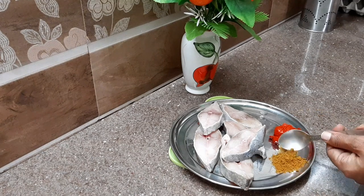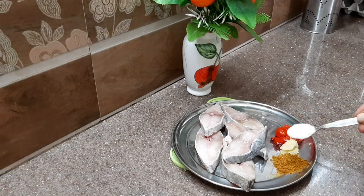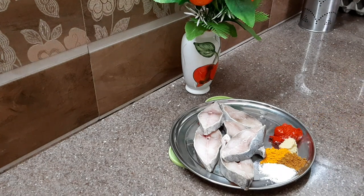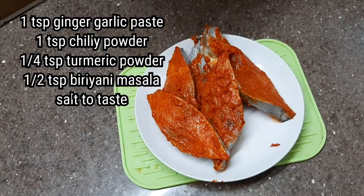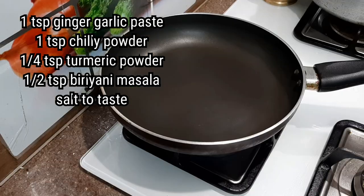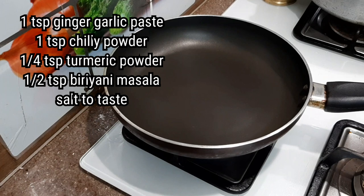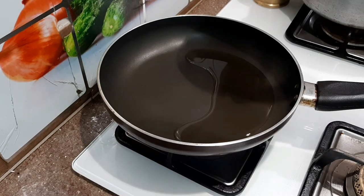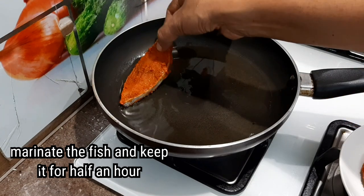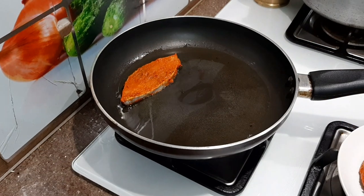This is a 6-piece of fish, so I am going to put a marinate with ginger garlic paste, chili powder, and biryani masala. I am going to put the masala on the top of the fish.